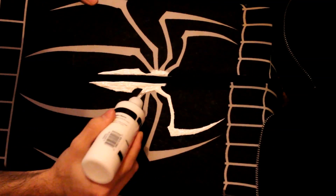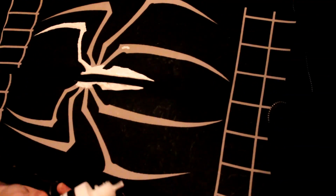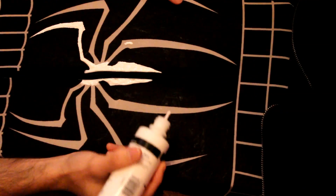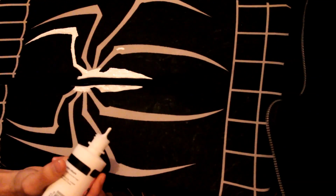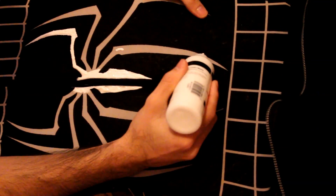When you apply the paint, you want to do it on a bit of an angle. I'm going to turn this upside down so it's easier and it'll help a bit with the camera. Also make sure to clip your suit down and stretch it a bit, because if you don't it'll be harder to paint — but not so much that you're over-stretching it, since it only has so much elasticity.